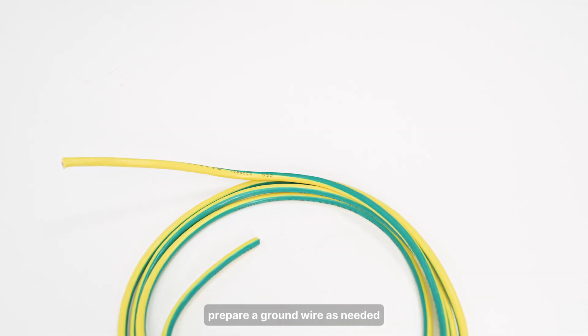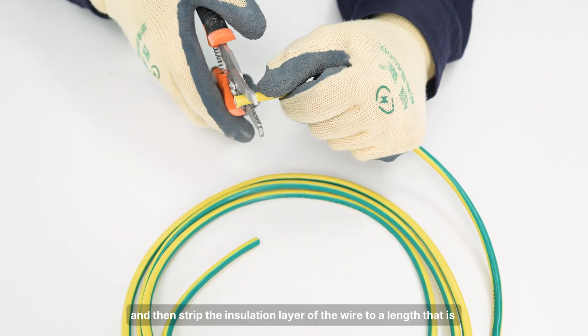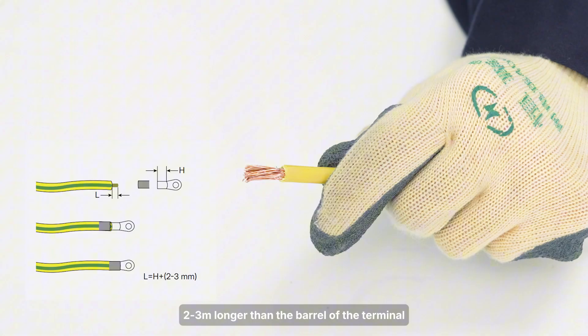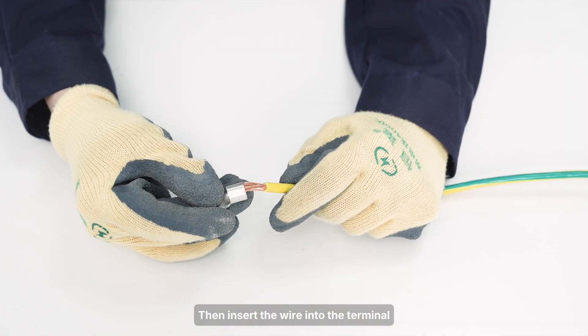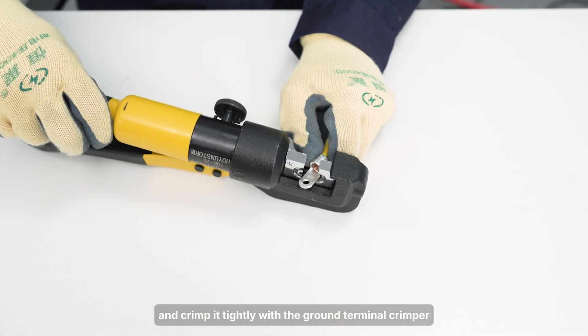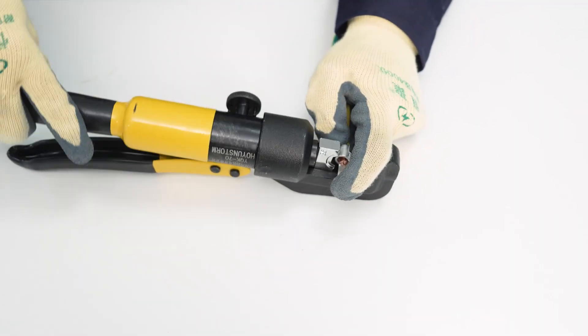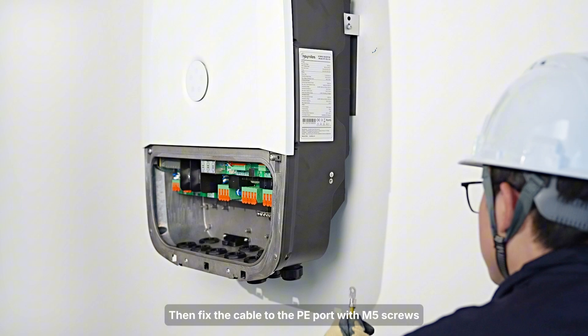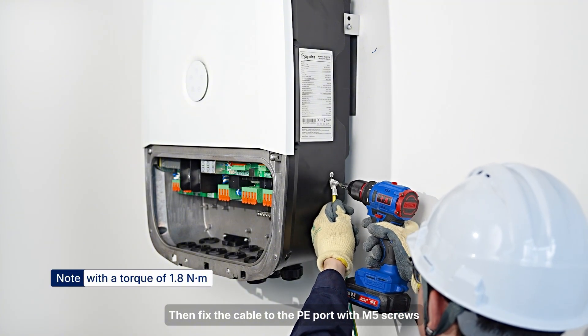First, prepare a ground wire as needed, and then strip the insulation layer of the wire to a length that is two frames longer than the barrel of the terminal. Then insert the wire into the terminal and crimp it tightly with the ground terminal crimper. Then fix the cable to the PE port with M5 screws.